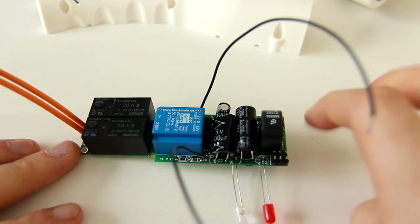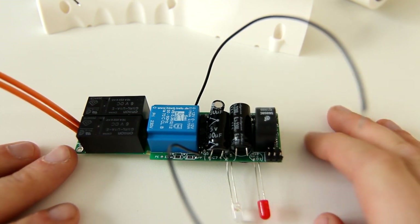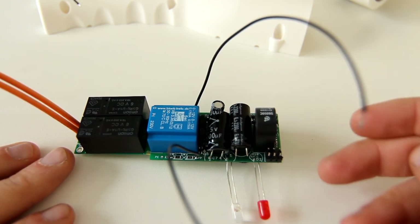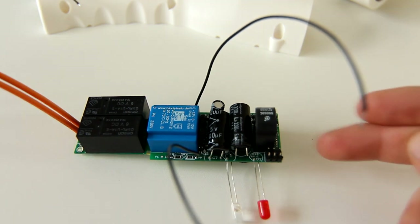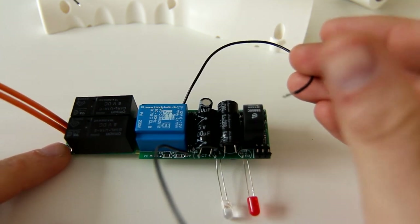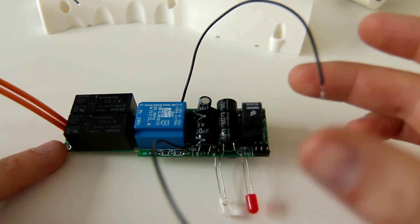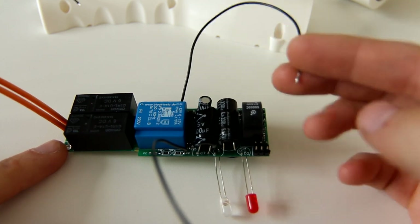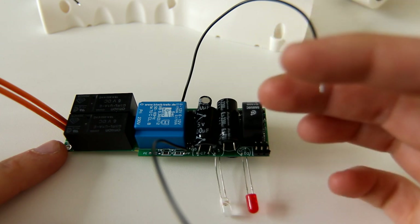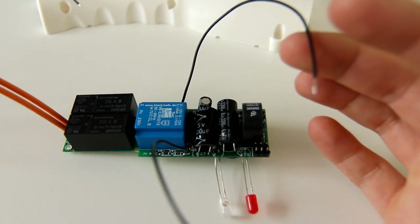The only actual intelligent signal is the control pilot. This connection has a couple of states — it's called status A through F. Status A means there is nothing detected, no vehicle is detected. Status B, C, and D have to do with different charging states, and status F is an error state. The way the EVSE knows which state it's in is it puts a 12 volt signal through a 1 kilohm resistor onto the control pilot. The car then puts a resistor to ground on the control pilot, which drops the voltage on this wire. There is either 0, 3, 6, or 9 volts on that CP connection.